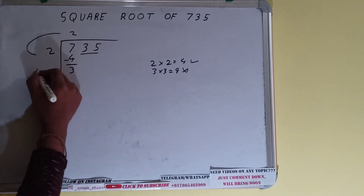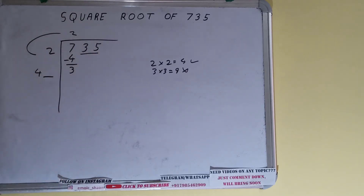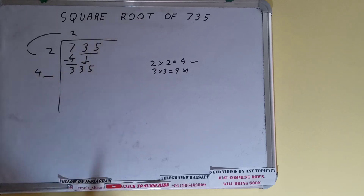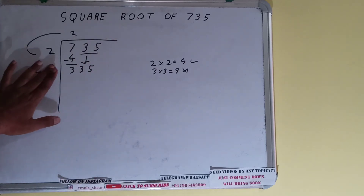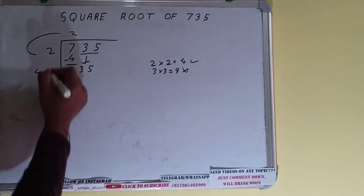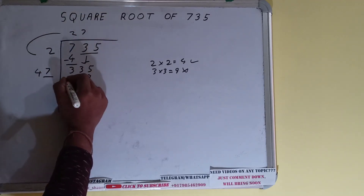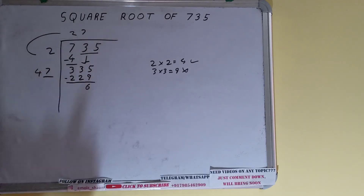Keep one digit extra and make this number bigger so we can divide. Bring the next pair down and it will become 335. Whatever number we write here, we write here also. If we write 7 here and 7 here, it will be 47×7 = 329, and on subtracting, 6 will be left.